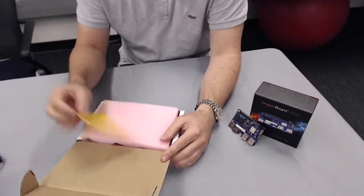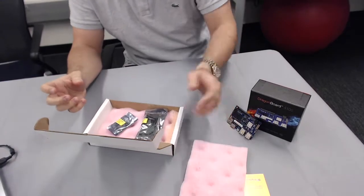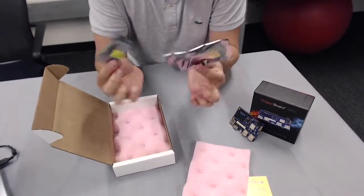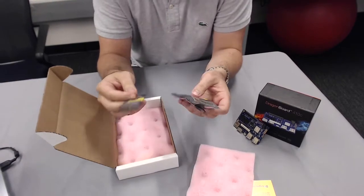A nice thank you card from D3 Engineering — looks good right off the bat. Pop-up foam inside, and it looks like we have two little packages. I'm guessing this one is the mezzanine and this one must be the camera, which fits the description as on the website.